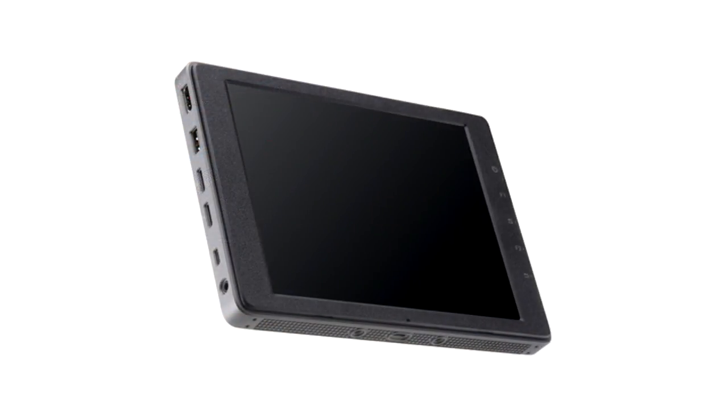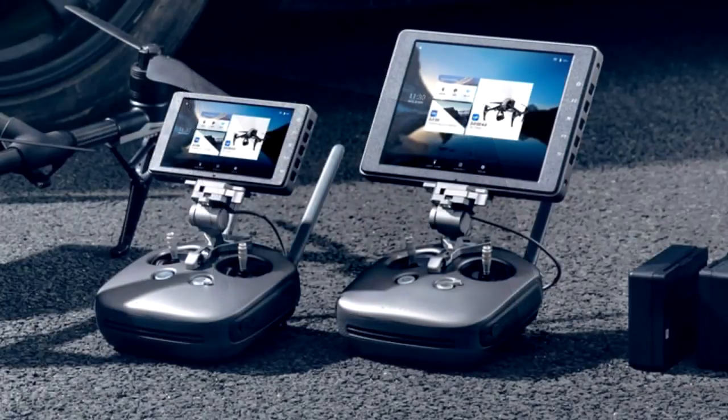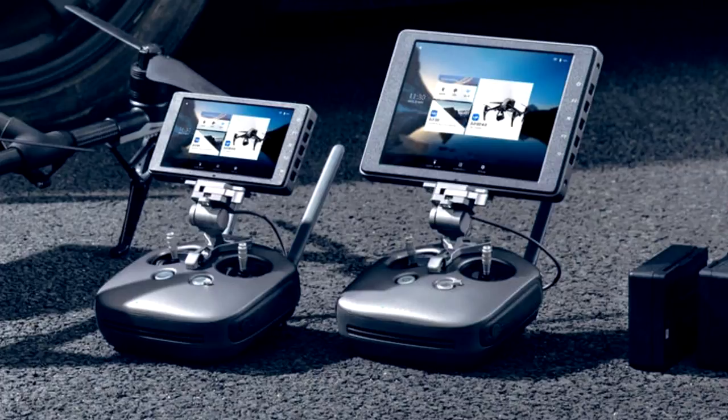My expectations were pretty low. I doubted that a brighter screen would have that much effect in sunlight, but the potential for improved compatibility with the Go4 app made it worth trying.